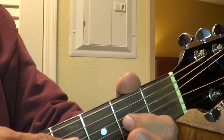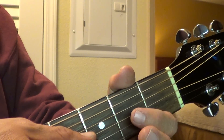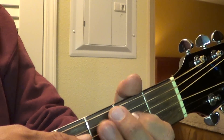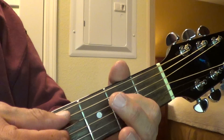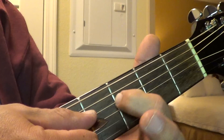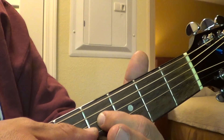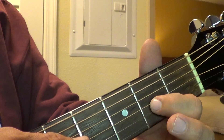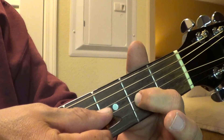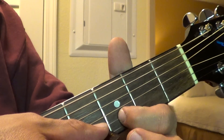And then go down to this next string, and that's going to be open. And then you do that thing again where you're going to strum it while you're on the second fret, and then slide down. Then you go down to the next string and it's going to be the second fret, and then you go down to the next string on the third fret.